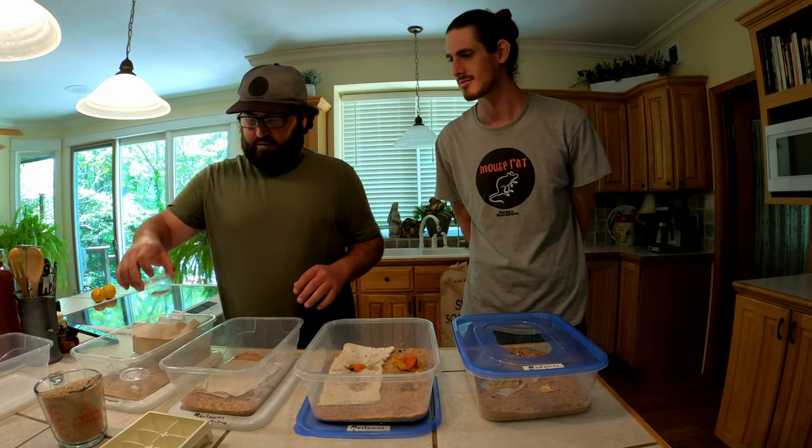I advise as big a tub as you're comfortable with. A small amount of beetles will lay eggs according to their space, so it's really up to you. I like movable bins - I've got three identical full life cycle bins the same size, side by side, pretty equally divided. Instead of one big bin I've got three shallow little ones I can move, stack, and put under a bed. They don't need to be tall.